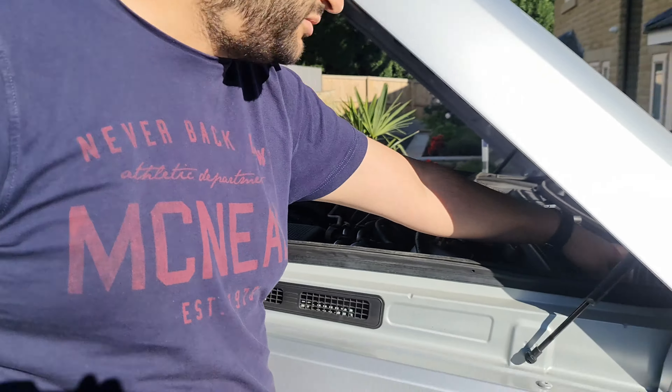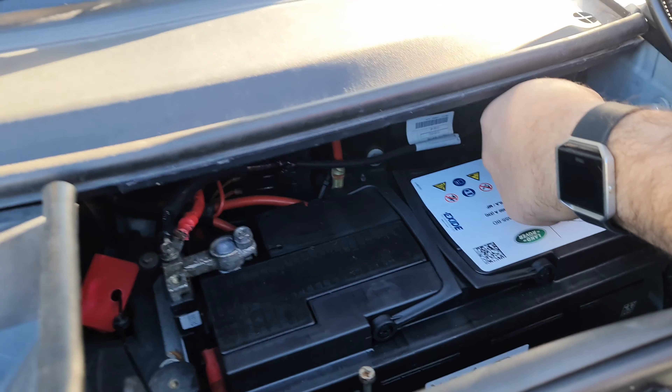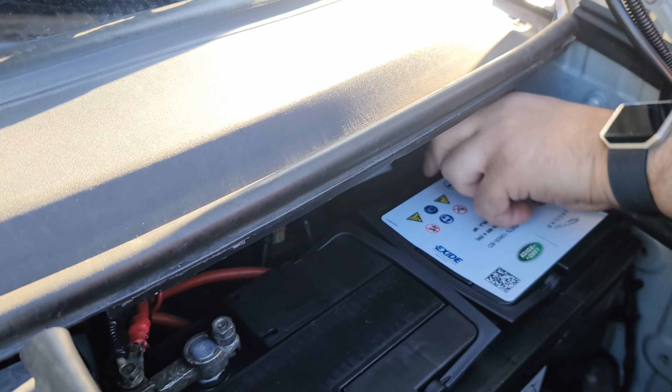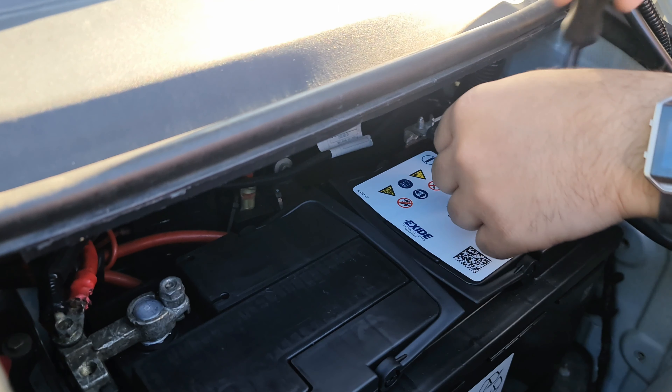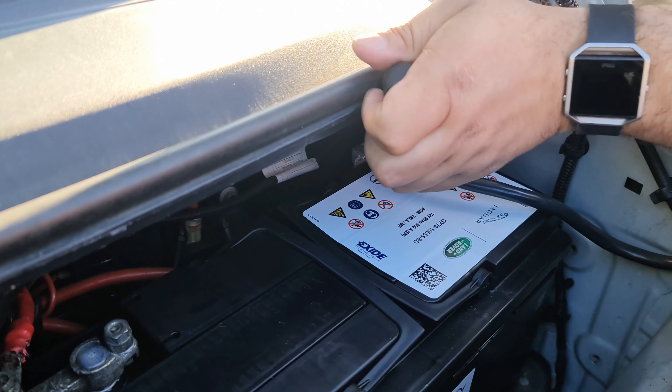Now we have to do the black cable. I'm going to put the black cable on now — just be careful not to get a spark. One, two, three — that's in. I didn't get a spark. Great, perfect, good news.